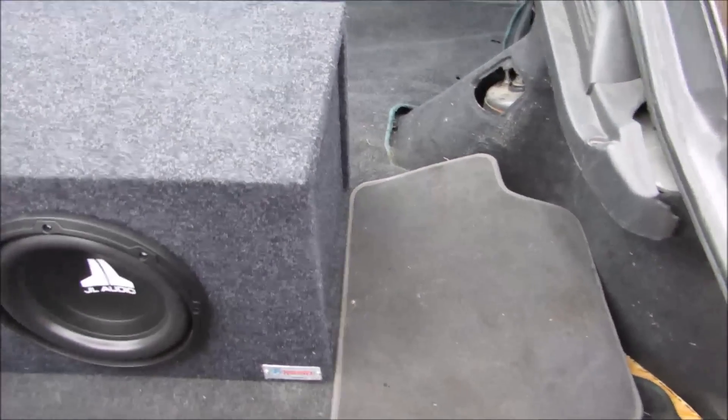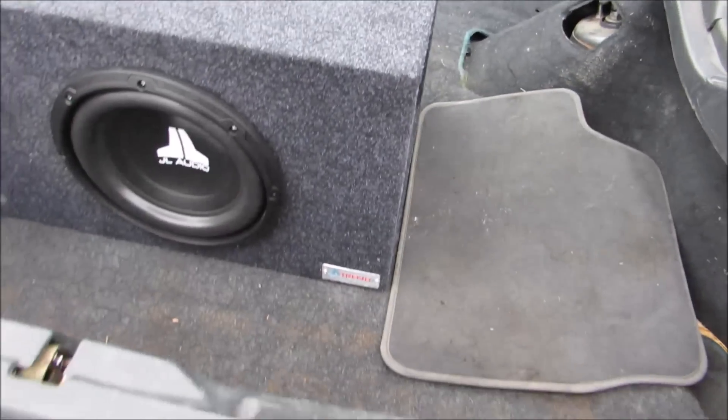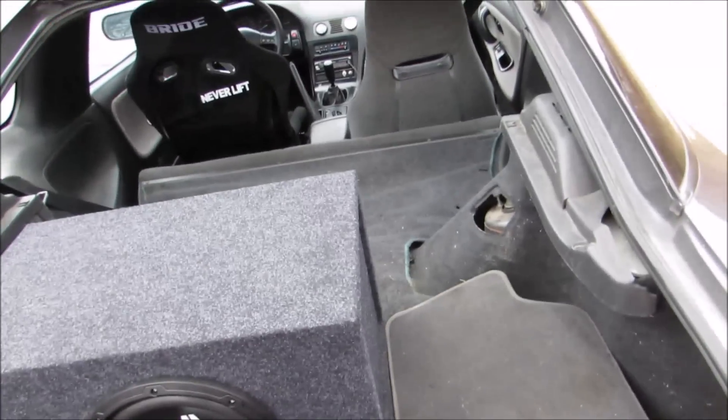This is just one of the carpets for the floor in the back. Let's close the hatch and see how it sounds.